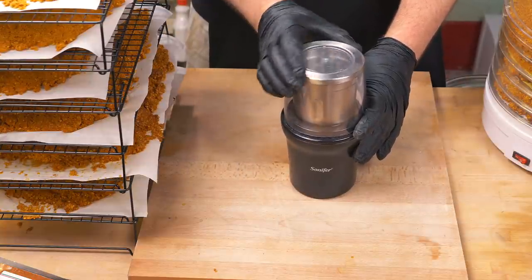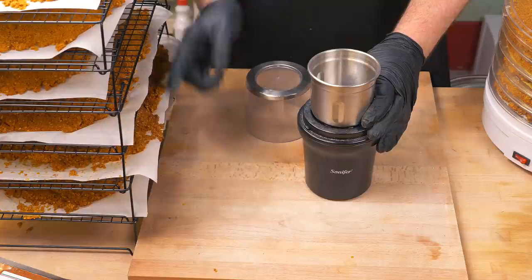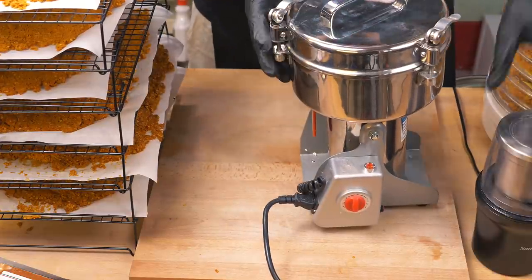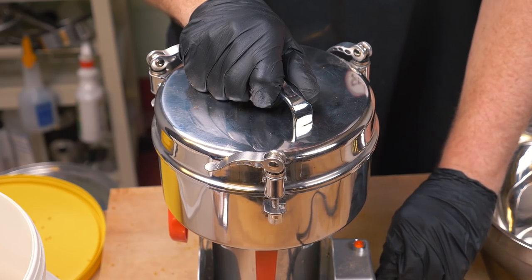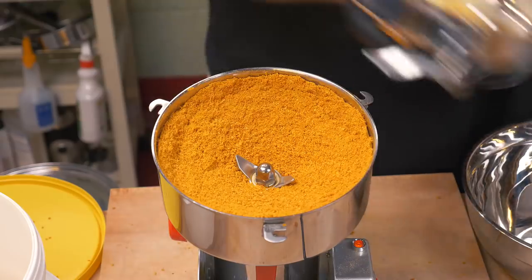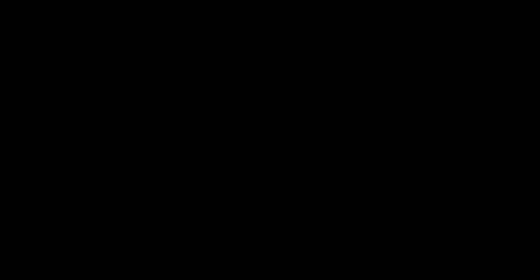Typically this small spice grinder is what I'd use to process my spices — it works fantastically for batches for myself and my family. The problem is I have a lot of processing to do here, and this thing would take forever — I'd have to keep refilling it and I'd probably burn out the motor. So I'm using a larger machine, which is basically exactly the same thing just on a larger scale. The chili mash is all blended up and ready for mixing. It took about 10 seconds per load and had perfect consistency every time — it really is a time saver for larger batches.